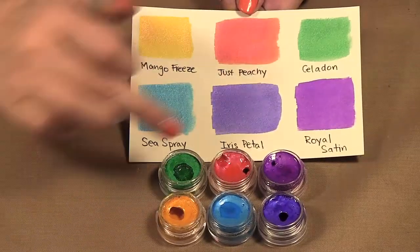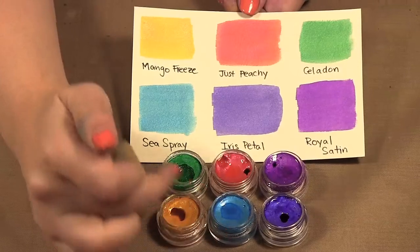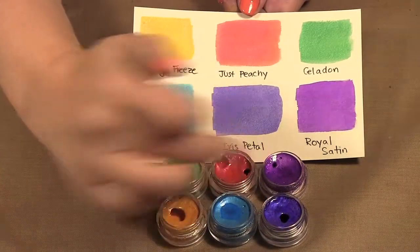So you have Mango Freeze, Just Peachy, Celadon, Sea Spray, Iris Petal, and Royal Satin.